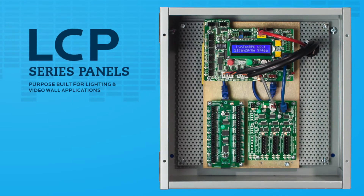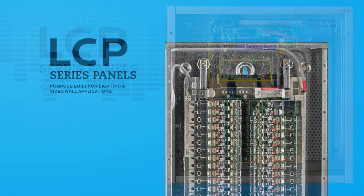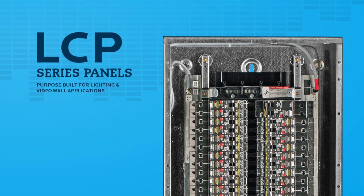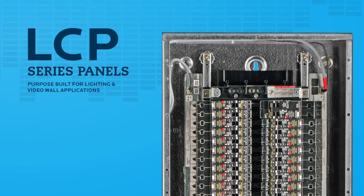Next, we will connectorize the left and right bus here, here, and here in the controller cabinet, and here and here on the panel board. Typically, this is achieved with a standard 600-volt tray cable and Molex connectors, but verify with your local electrical code first.